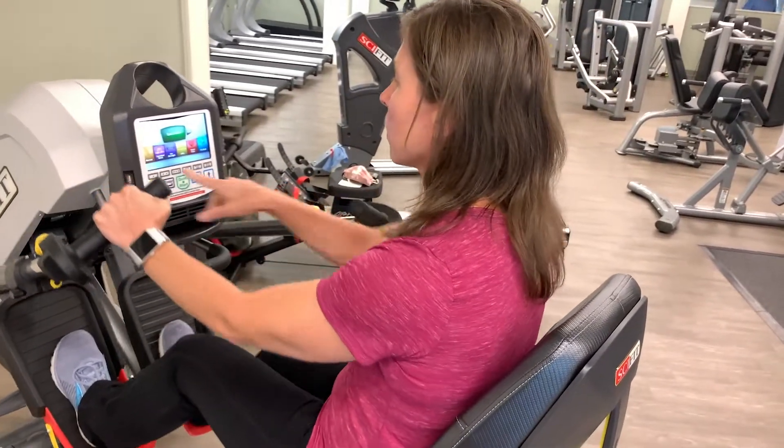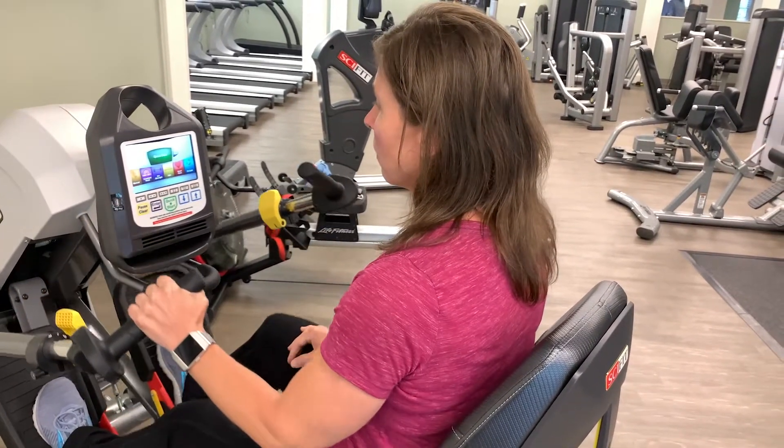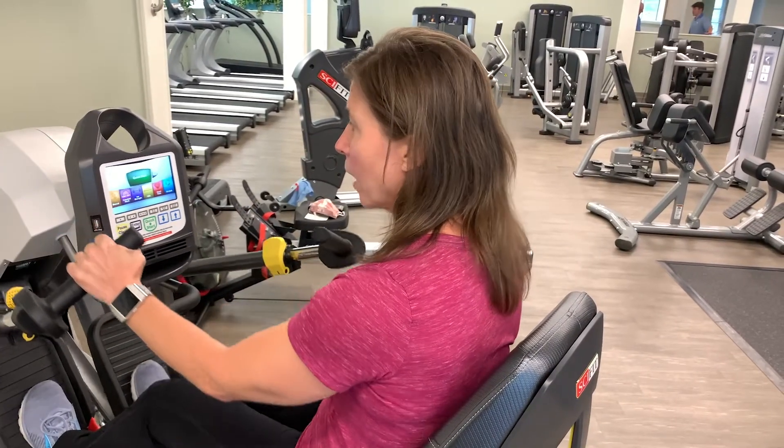And then once you're in here, there are several programs you can use, or you can just do a manual setting on this. There's a Hill program, there's a Fit Quick program.